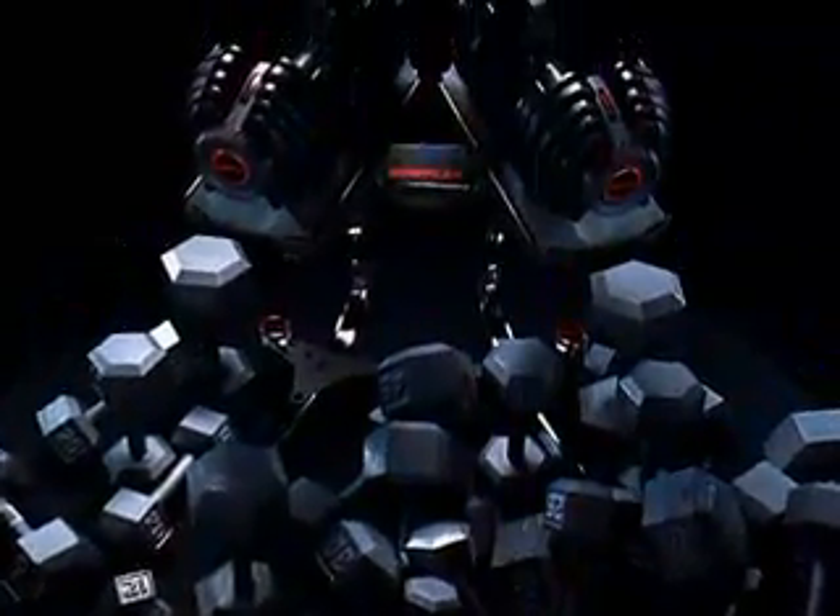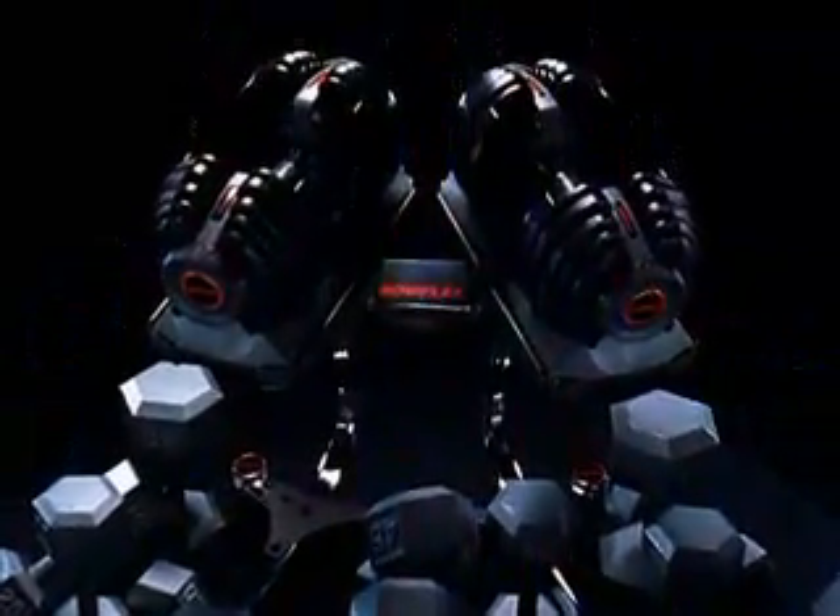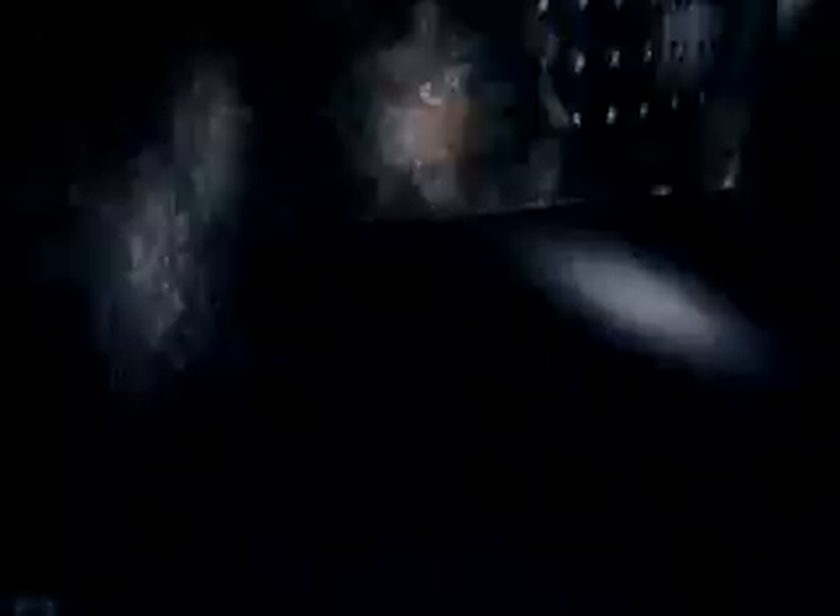SelectTech takes up one-tenth of the space of normal free weights and at half the normal price. And that's precisely the kind of innovation you'd expect from Bowflex. We've taken a great tool for working out and just made it practical for the home.